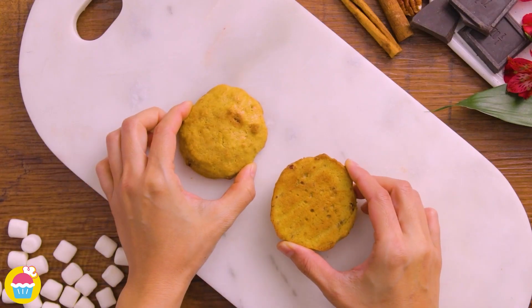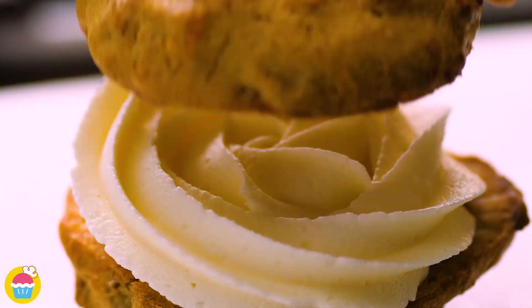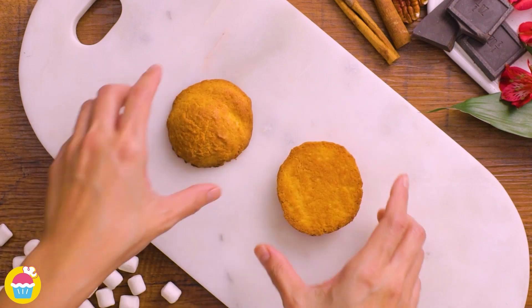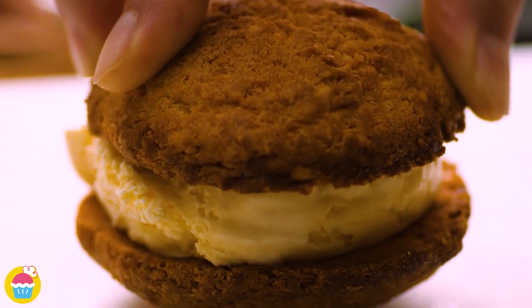Now get two of your first lot of cookies and pipe on some cream cheese frosting, closing it up like a sandwich. Get the next flavor and scoop on some vanilla ice cream, then close it up and roll it in some sprinkles — lovely.